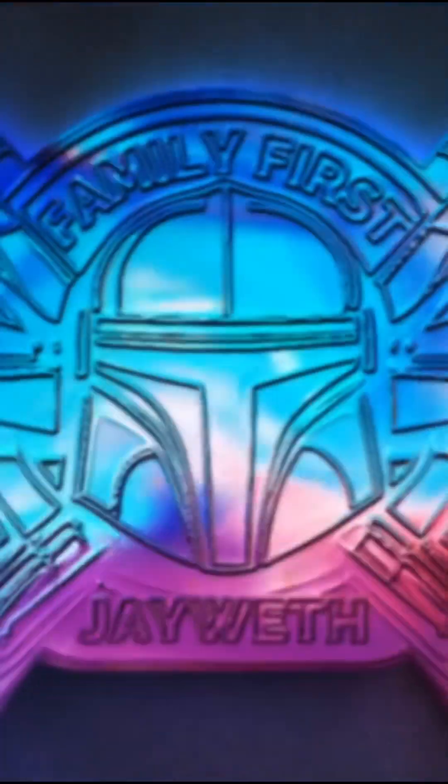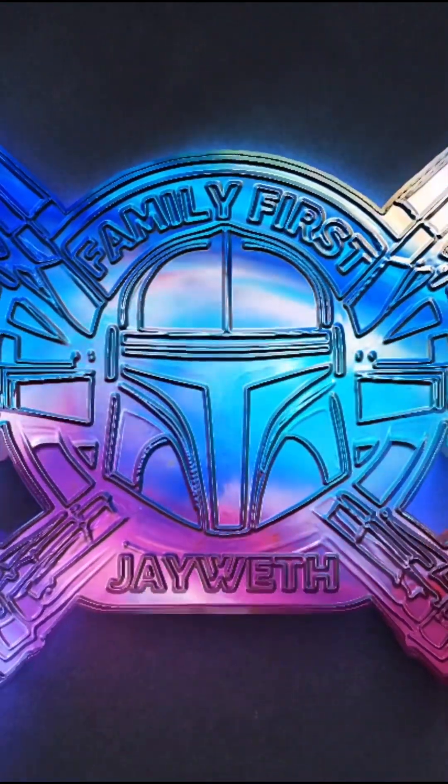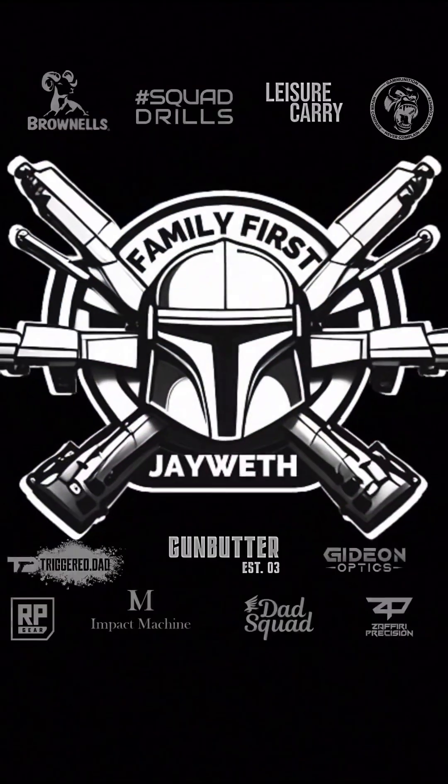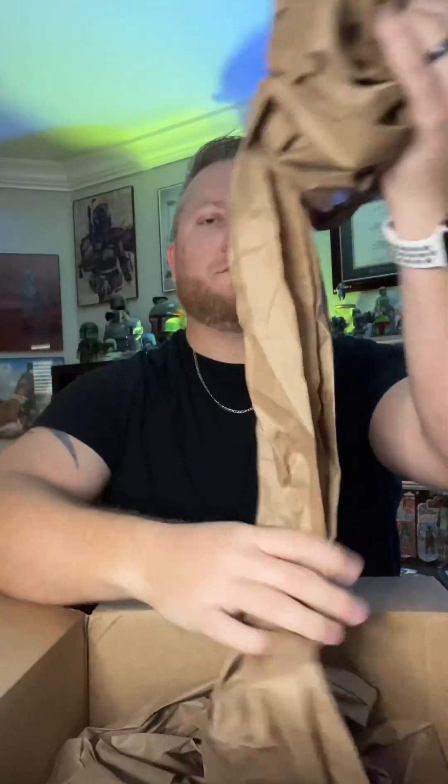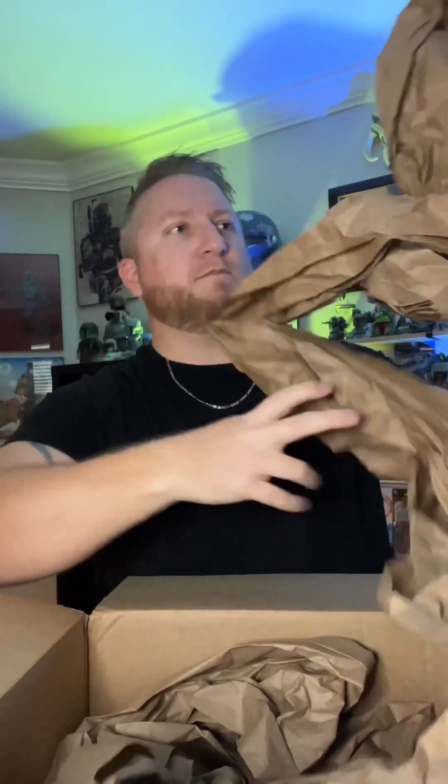Another package came in from Brownells — it's for the AR-15. Let's unbox it and see what we got. Brownells packages their stuff very well to avoid damage, so I appreciate that.